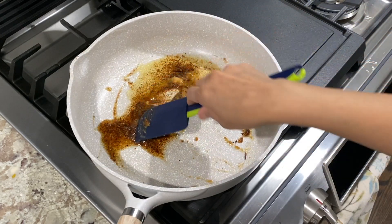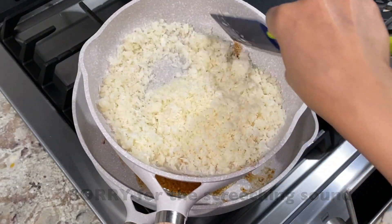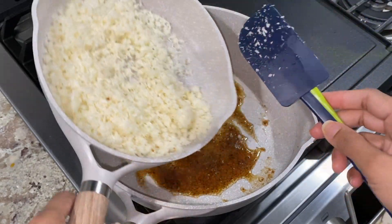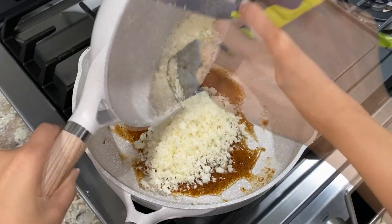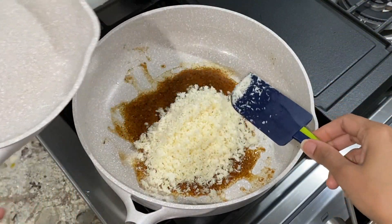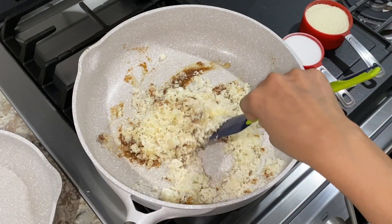Coconut is the base of these bars. Here I'm using one and a half cups of fresh coconut which I dry roasted on low heat for about eight to ten minutes. You can use one cup of desiccated coconut if that's what you have on hand — in that case you don't need to roast it. Add this toasted coconut to milk solids remaining from ghee making and give it a thorough mix.